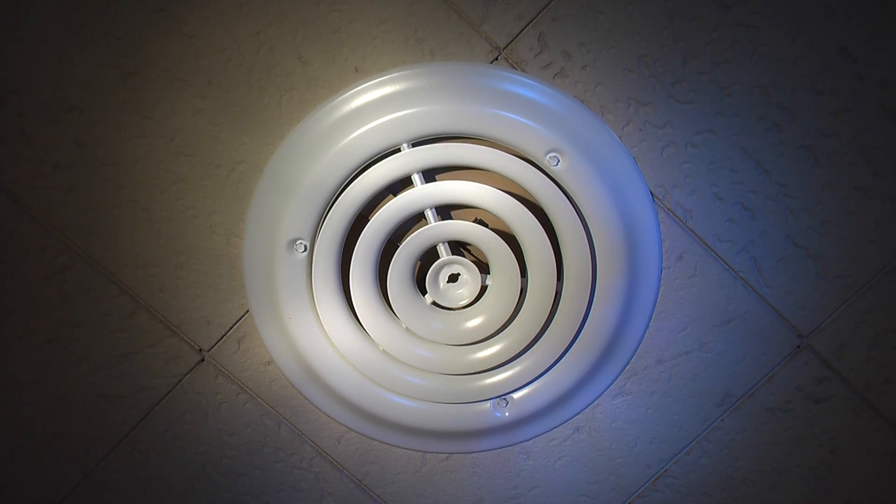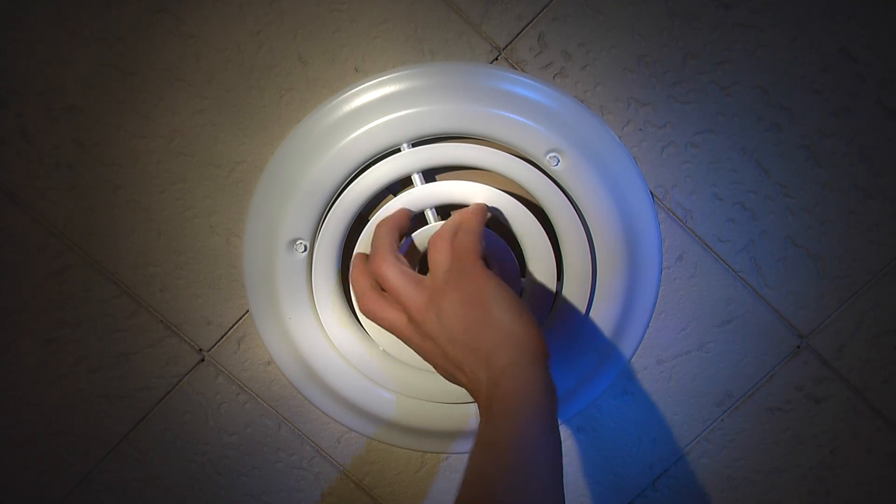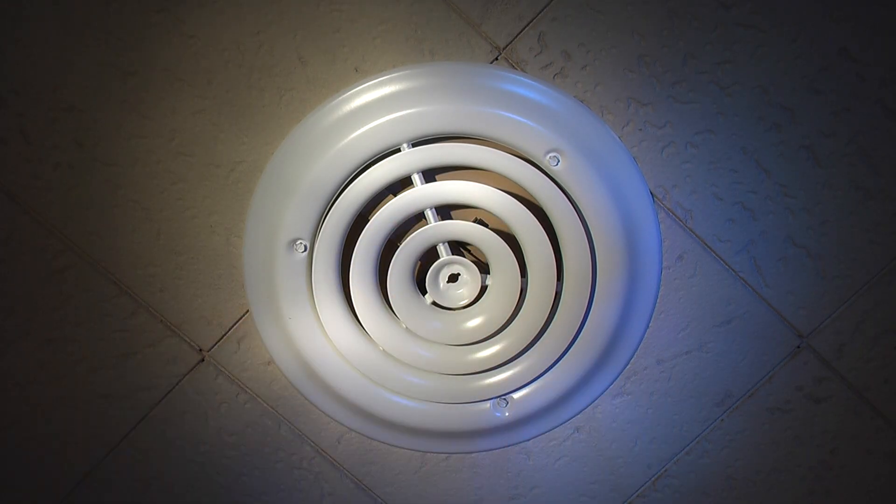These are made by TruAire's SmoothGlide — this is a SmoothGlide model made by TruAire, sold by Home Depot. Secure fit, flushed with the existing old ceiling tiles. And that's a wrap. Thanks for watching.